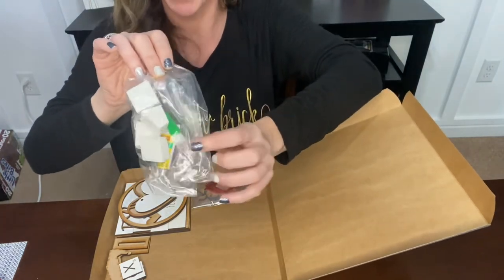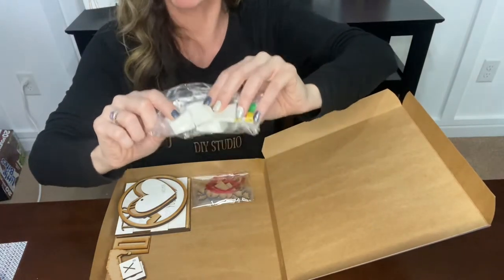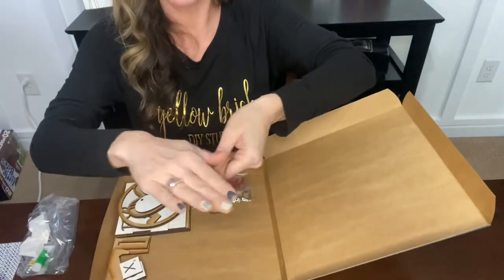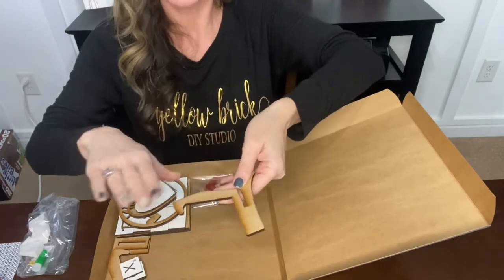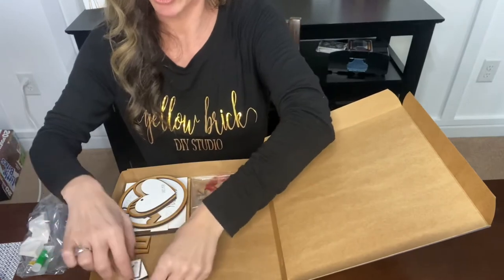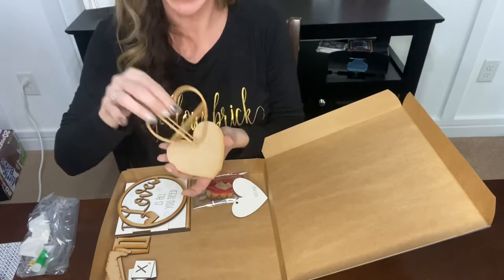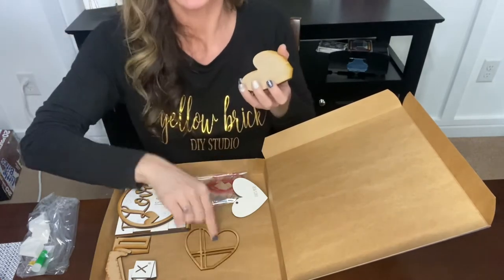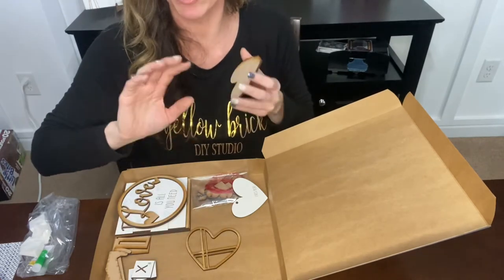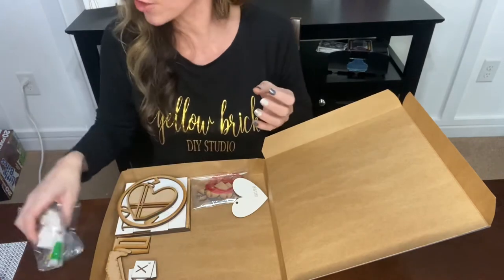This is your material bag — you get super glue and makeup sponges. These makeup sponges make painting these kits so easy. You'll dab a sponge into some paint and literally wipe it onto the wood. Light, thin coats — sometimes light colors take two or three coats to cover, but for the most part one or two coats does the trick. If you have an intricate part like this heart, lay it in your box and just dab the paint on. You don't want to saturate this wood.